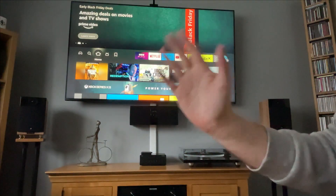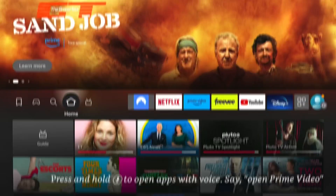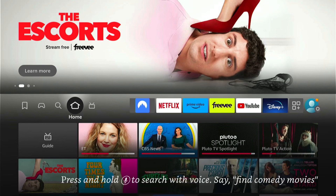Hey, welcome back to Tech Leveller. I'm Lee, and today I have another Amazon Fire Stick tutorial. In this one, I'm going to show you how to fix the Fire Stick stuck on the initial setup and update.